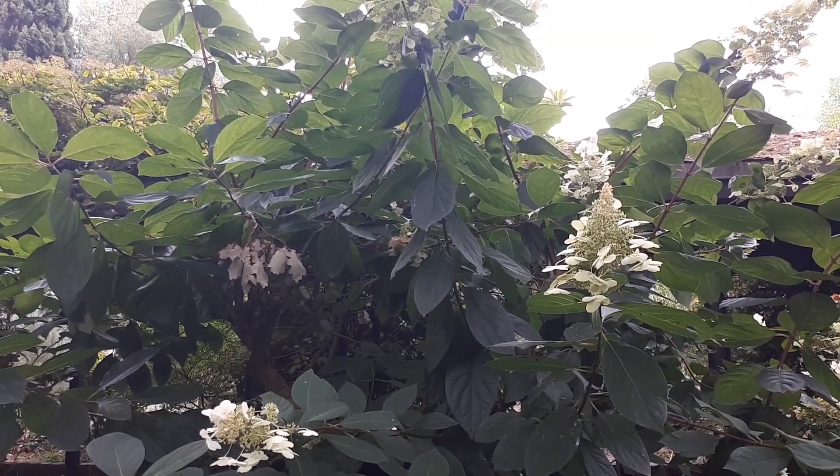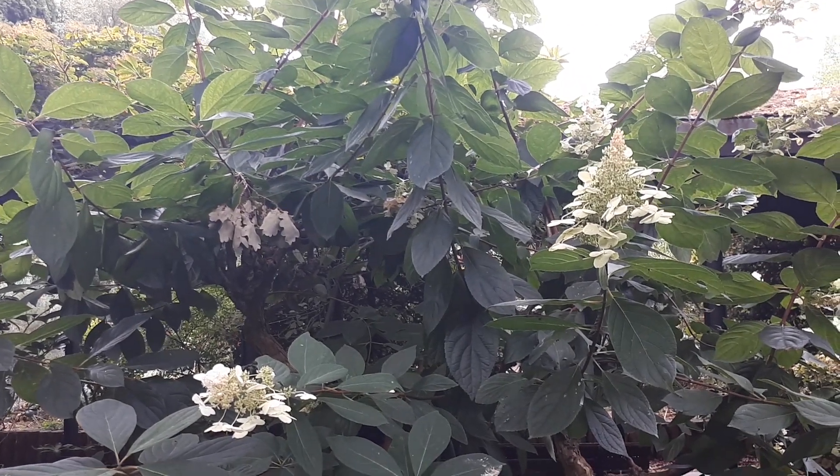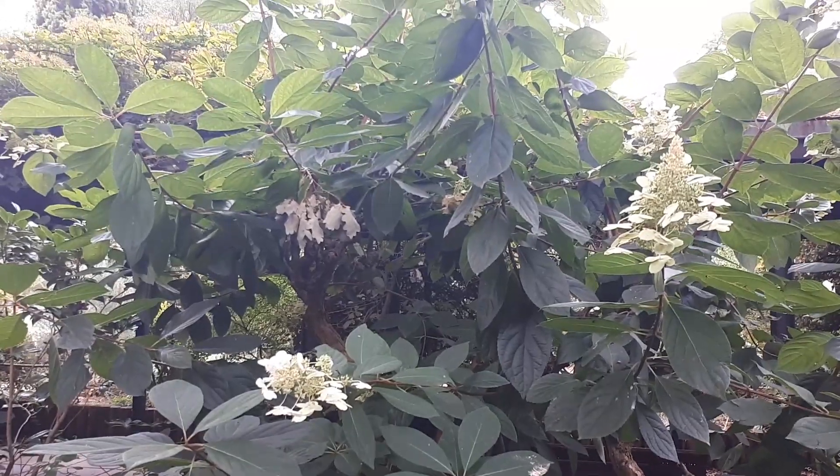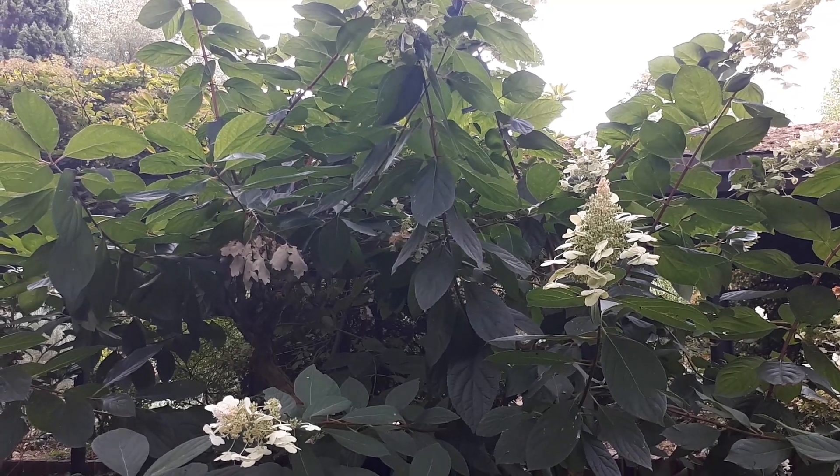Hydrangea paniculata, from agroplants.org, also known as tree hydrangea. This plant can grow as a shrub or mostly as a tree — it depends how you design it.